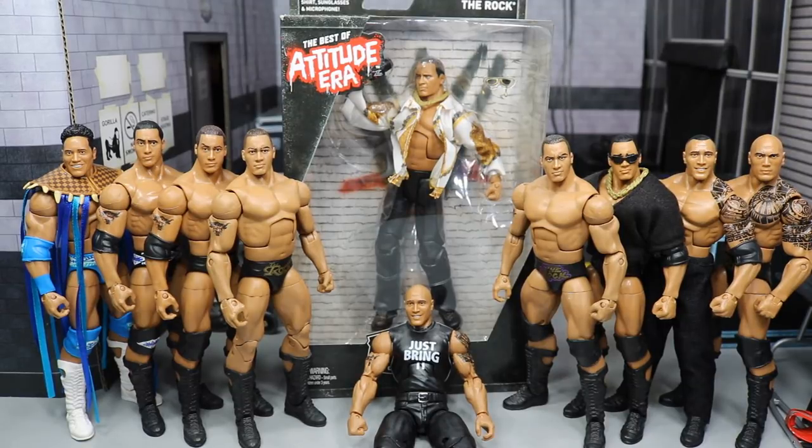What is good everybody, welcome back to another MyDamnToys video. Do you smell what The Rock is cooking?